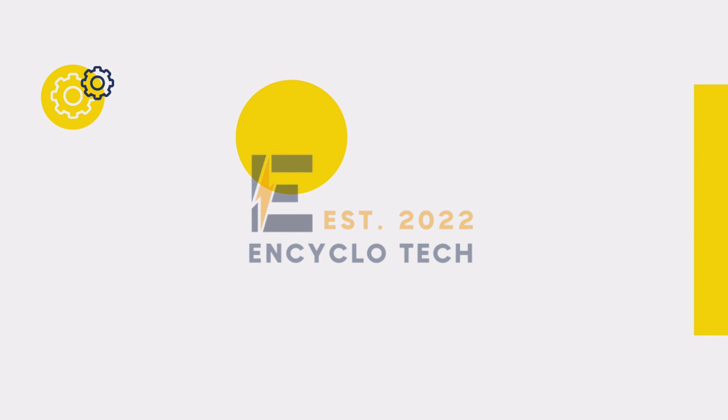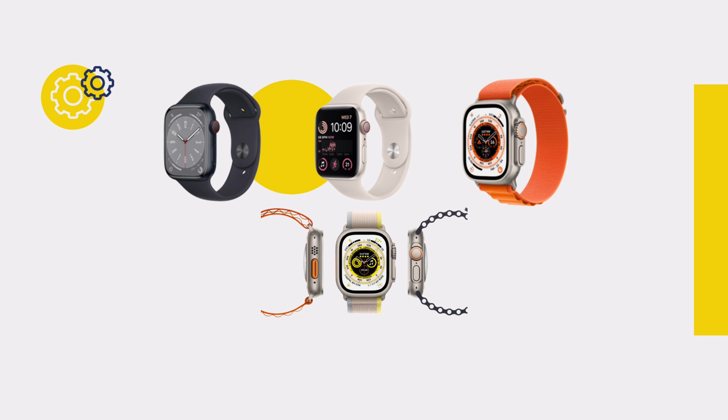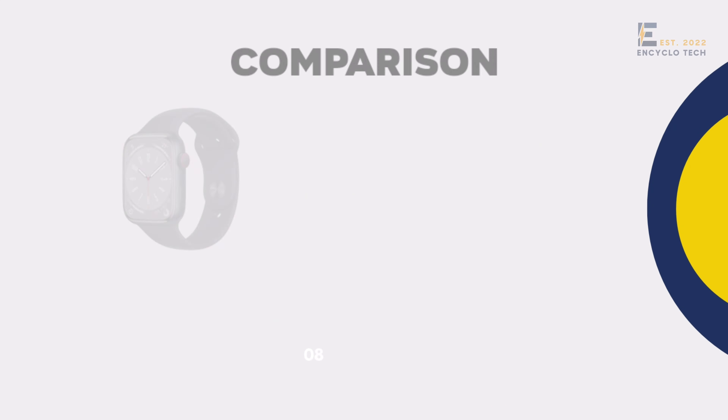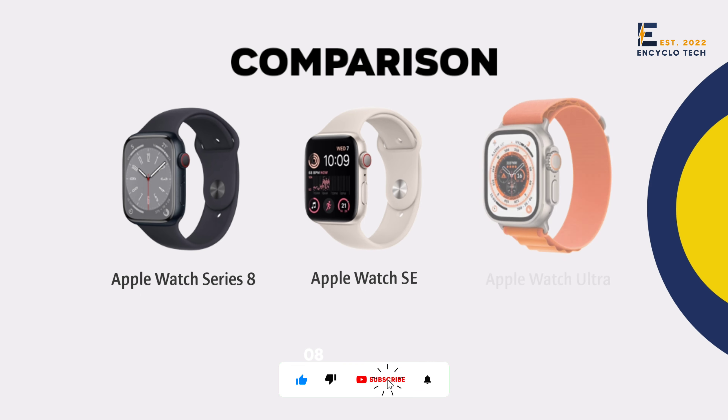Welcome back to Encyclotech English. In this video we will look at specifications of Apple Watch Series 8, Apple Watch SA, and Apple Watch Ultra. We will also compare them. Those who are new to this channel, please subscribe — more amazing videos are on the way. So without further due, let's begin.